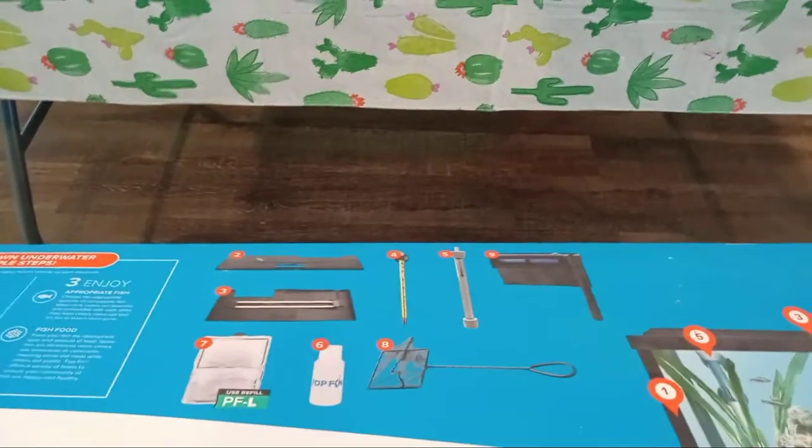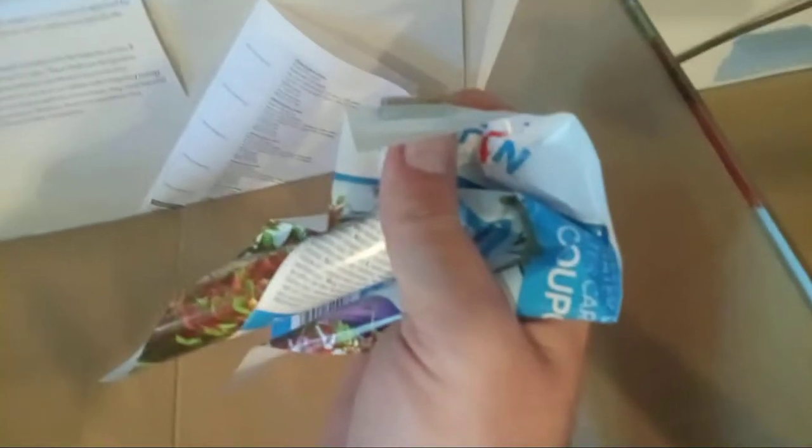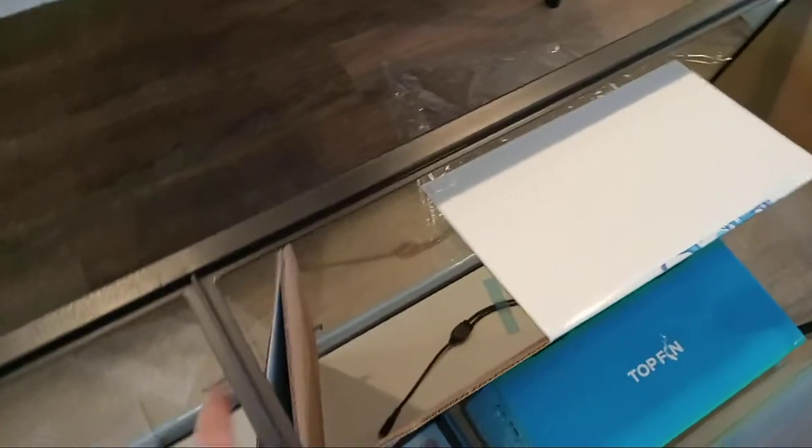Let's go ahead and take the top off here. We've got two big pieces of cardboard in here with the components attached to them, and some instruction manuals and papers. Looks like there's some glue or something on the other side — nice to get that off before we put water in it. There's one aquarium net, decent size — I think the packaging says it's a six-inch net. Pretty standard issue.